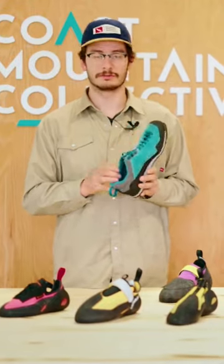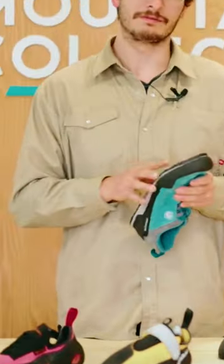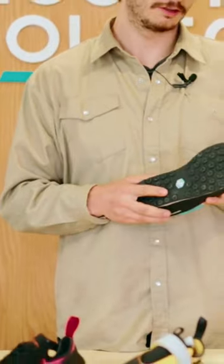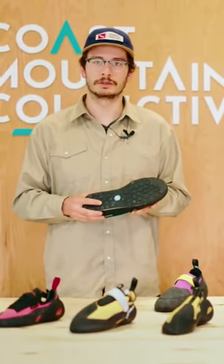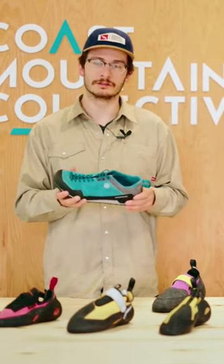The Rock Guide has Ortholite recycled insoles. These are made of recycled materials, super sustainable, and they give you a lot of comfort as well. It does have a stiff midsole insert in the forefoot, so if you ever need to do some approach pitches or some scrambling, you can trust the rigidity of the shoe to get you to where you need to go.